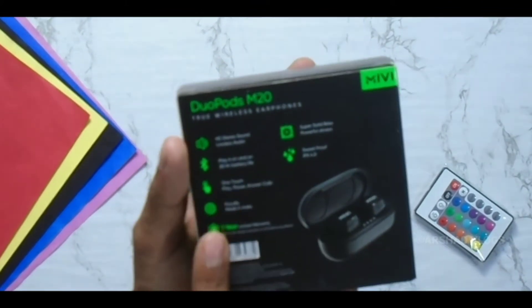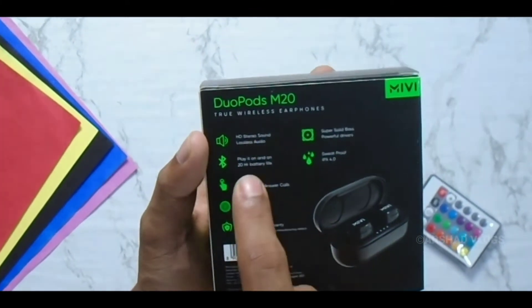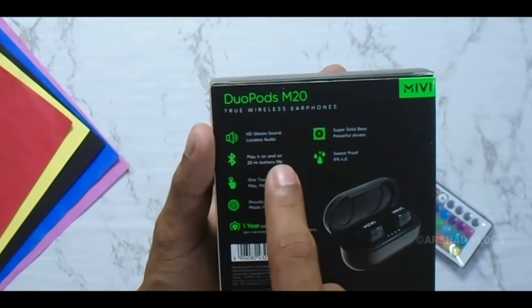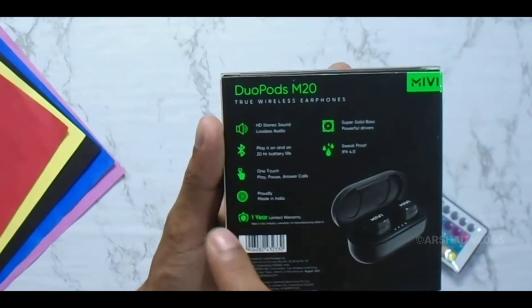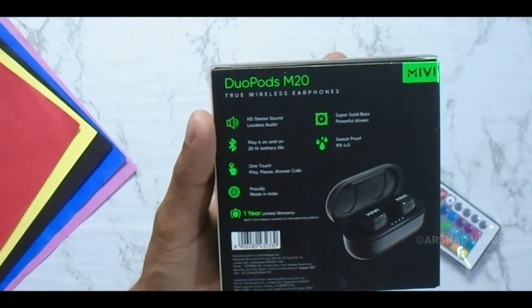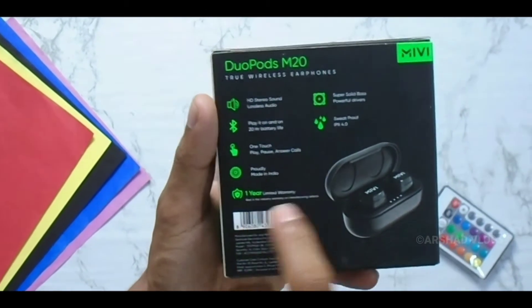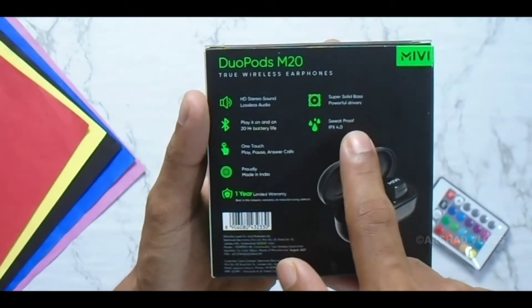This is the HD stereo sound. This is the play time with 20 hours battery life. This is the touch control. This is the one year warranty. This is the IPX 4.0 sweat proof.